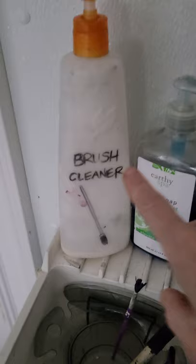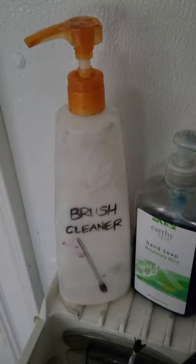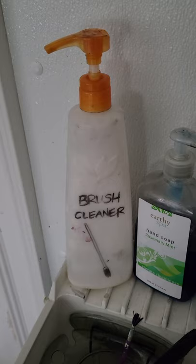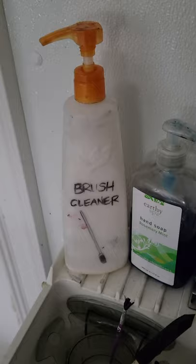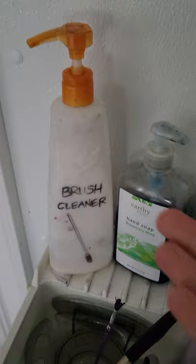You might have noticed my homemade brush cleaner. I used an old shampoo bottle and wrote 'brush cleaner' on it so nobody washes their hands with it - including myself. You can find a lot of recipes online. Some include a little bit of hair conditioner or Murphy's Oil Soap, regular soap with some Dawn, or Dollar Tree fabric softener. This one smells really yummy. I highly recommend having brush soap handy so you can pump some onto your brushes to clean them.